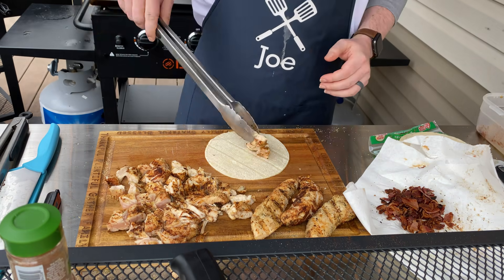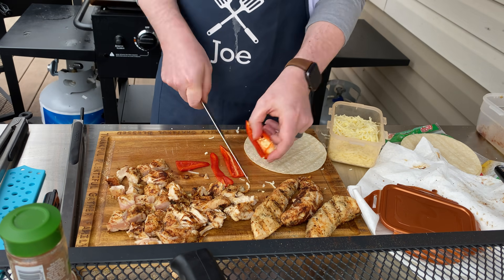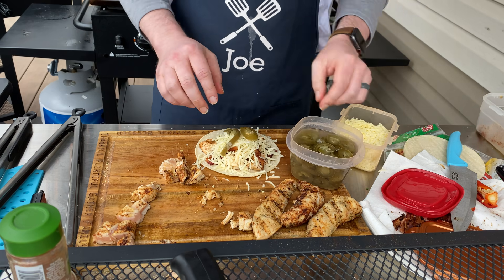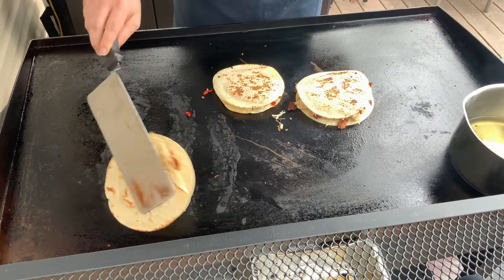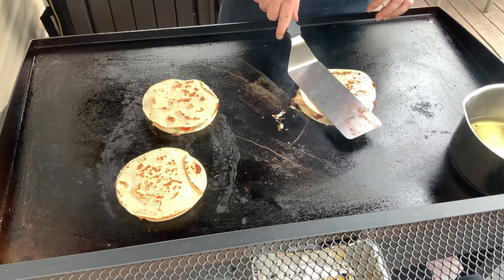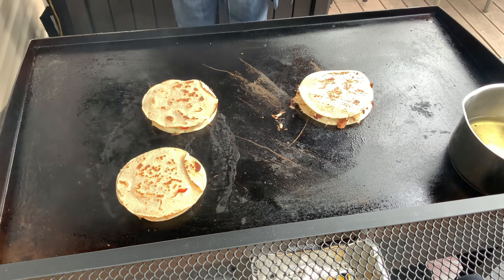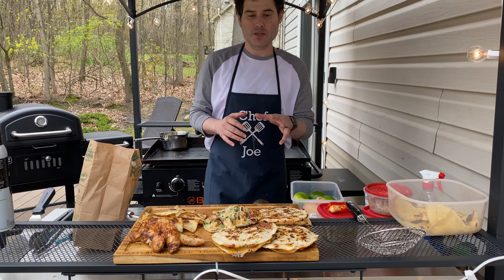The first quesadilla is for my wife — she doesn't like really spicy things, so that's bacon and some Monterey Jack cheese. The second one's for me — a Fresno chili, which is pretty mild but gives a nice flavor, some chicken, Monterey Jack, and a little chive. The third one is chicken, bacon, pickled jalapeños, more chive. All three go on the griddle. I've already cooked them on the first side — you see the brown bubbly bits, that's what you're looking for. Use a griddle or really hot cast iron to get them crispy and finish cooking everything inside. Cook them three to four minutes per side.